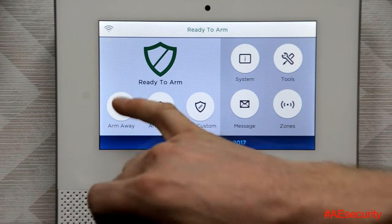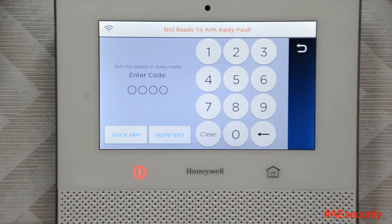It's going to come here at the bottom left. You'll notice there's an arm away option — we'll click on that. You just need to enter your four-digit code. I'm going to do that to arm it and then I'm just going to quickly disarm it after.